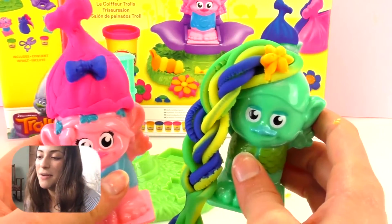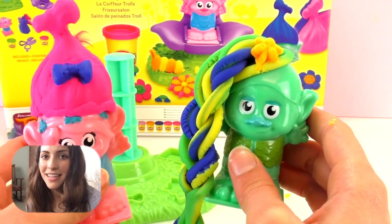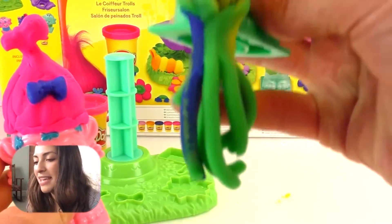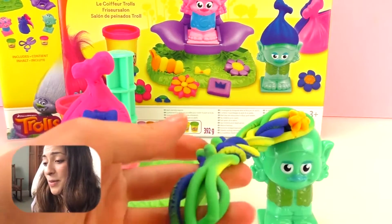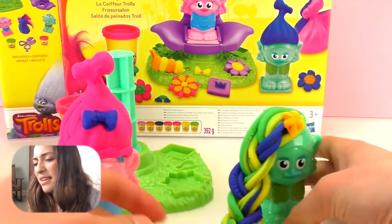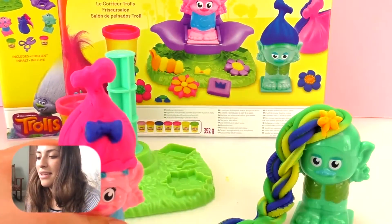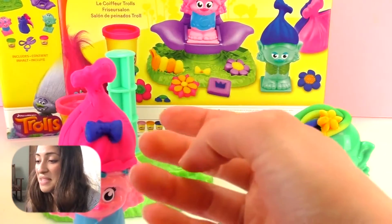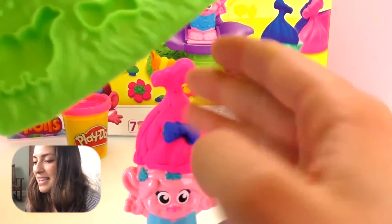As you see, there are many different possibilities and options to create original hairdos. Write in the comments below which one you like the most — do you like Poppy's or Branch's? I think both of them are super cool, very original, and I love this color combination. We can cut the remaining part of the braid because it was just too long. I really love the bow, and I think this mold is really cool — it allows for crazy hairdos.